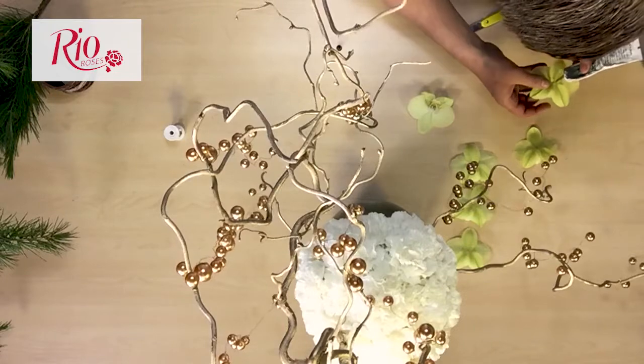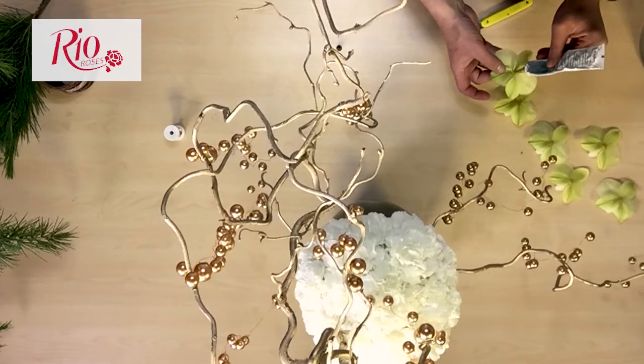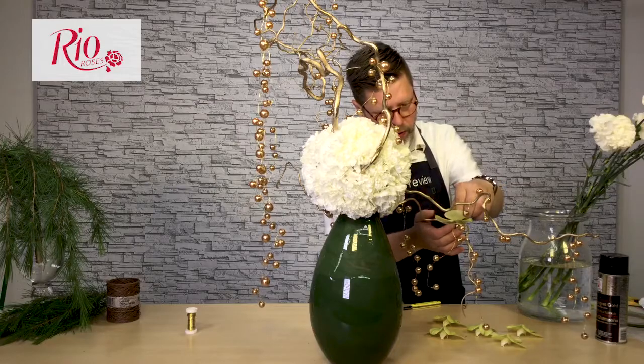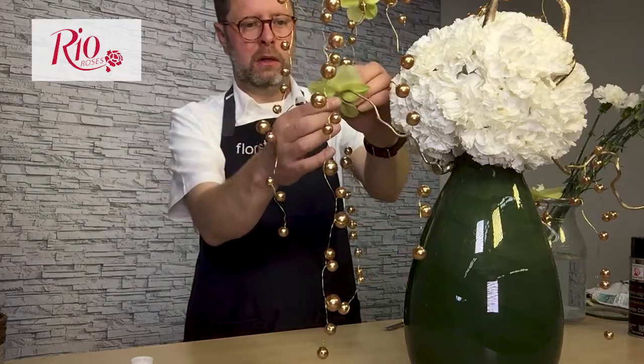As a finishing touch, I'm adding in these lime-colored Phalaenopsis orchids. If you seal off the stem where it was actually cut from the plant, it actually helps to seal the flower and helps them to last better.